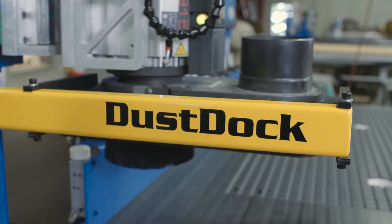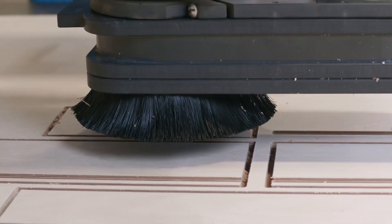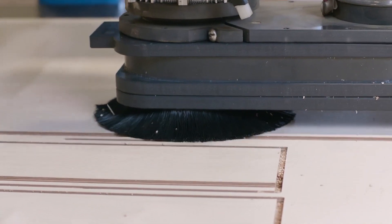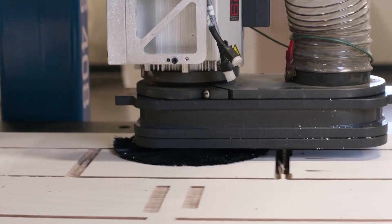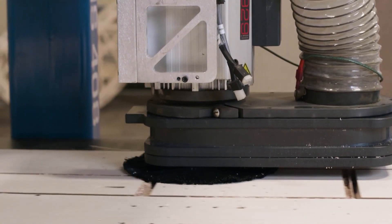The dust dock is exclusively available only on ShopSaber routers, giving you increased dust extraction all while reducing maintenance and downtime concerns. The dust dock gives you a more compact dust collection attachment, reducing your overall collector expenses and giving you a cleaner, user-friendly experience.